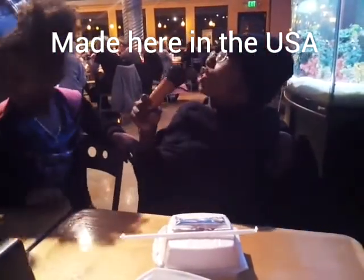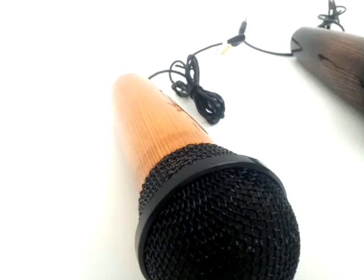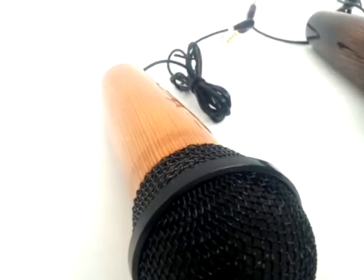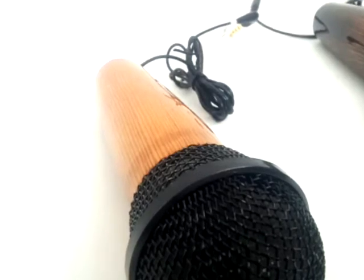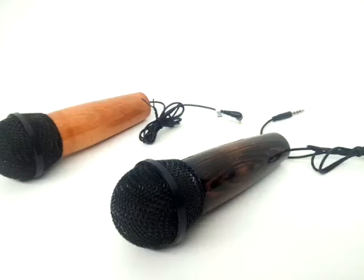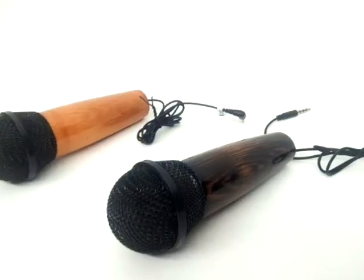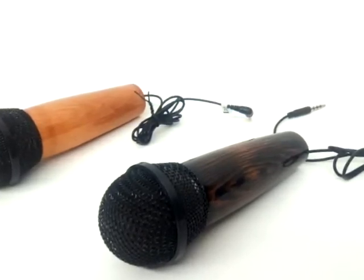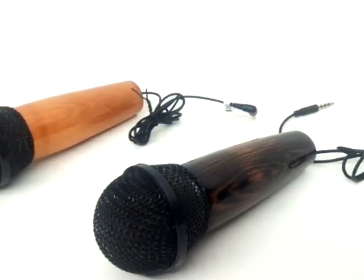The handheld microphone adapter works with headsets for smartphones and tablets. They're available now on eBay and Amazon.com. Check the description box below for the link. They're available in two colors, dark mahogany and golden pecan. It includes the adapter and earbud headsets. Order yours now, handcrafted in the USA.